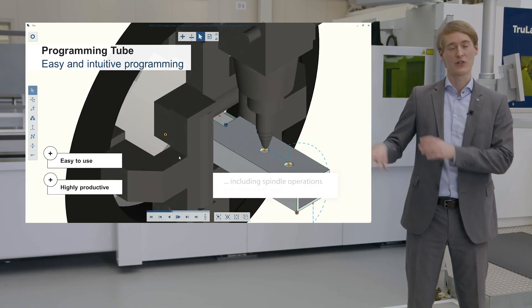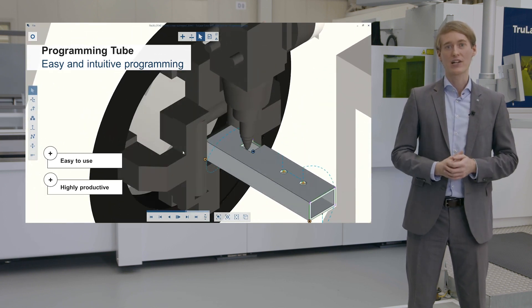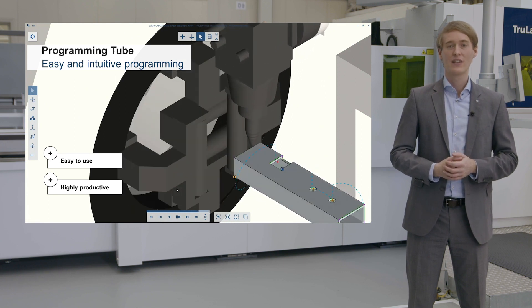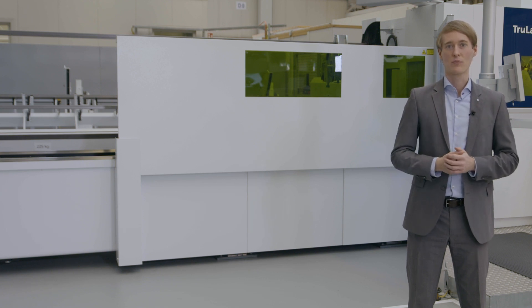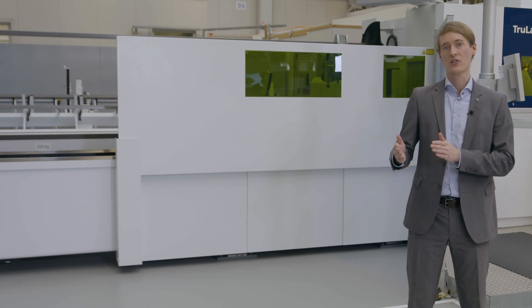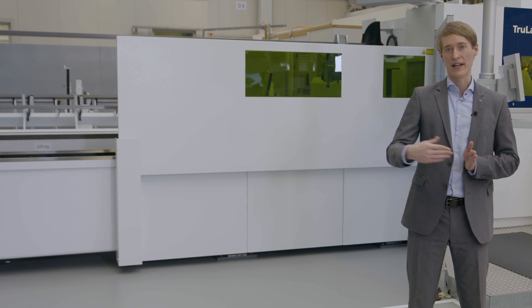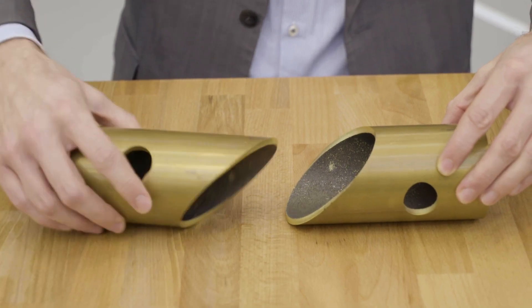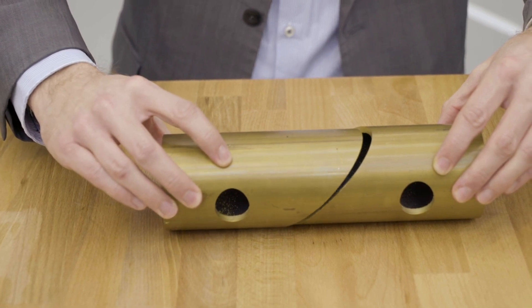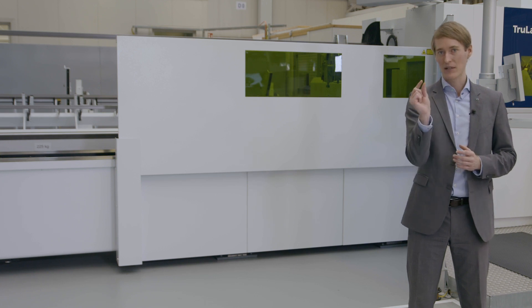It is also important to speak about the production organization that enables an efficient tube processing chain. The TRUMPF programming software Programming Tube allows you to generate programs quickly and with ease due to its high grade of automation and modern user interface. In addition, a good nesting of the tubes is essential for economical tube processing. One possibility is to directly nest the parts on the machine, where the actual measured length of the tube is taken into account and the nesting is optimized. Nesting on the machine is particularly good in cases of strongly fluctuating raw material length, where every millimeter of tube should be used.